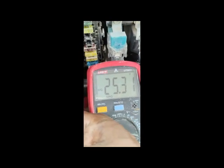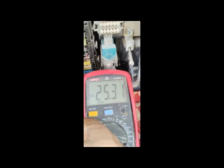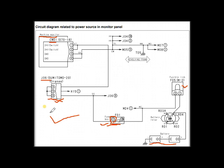Here is my multimeter. I fix the ground lead here and put the positive lead here. This is fuse number 17 — power is coming here. I check and the voltage is present here, so no problem.